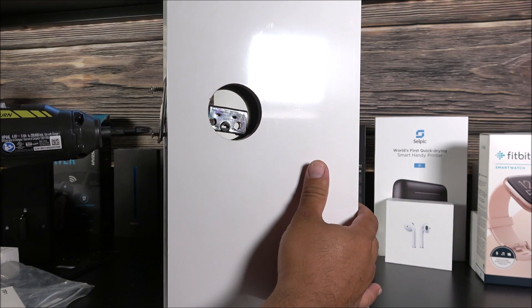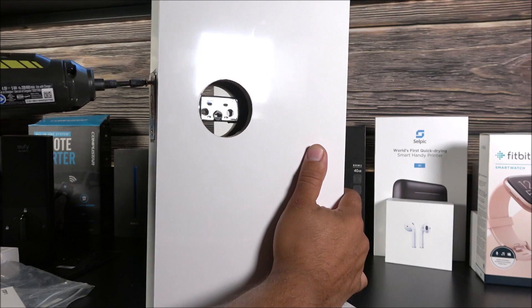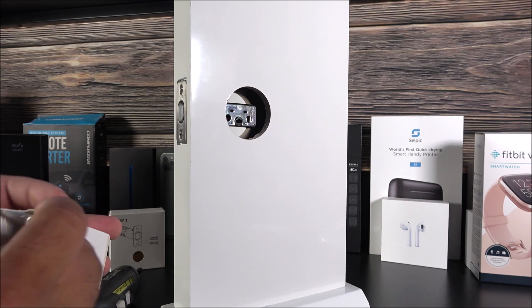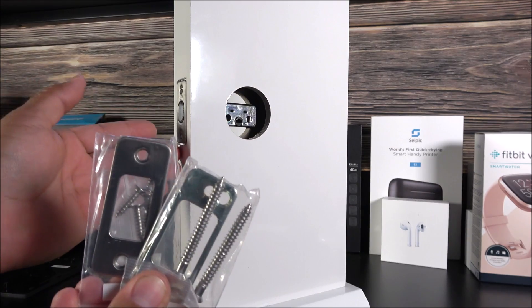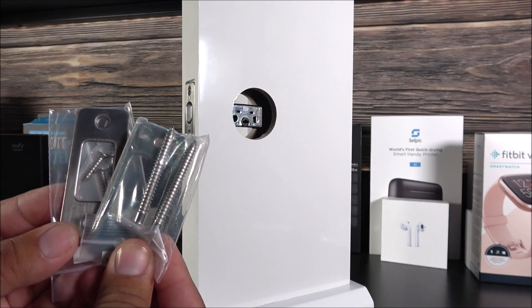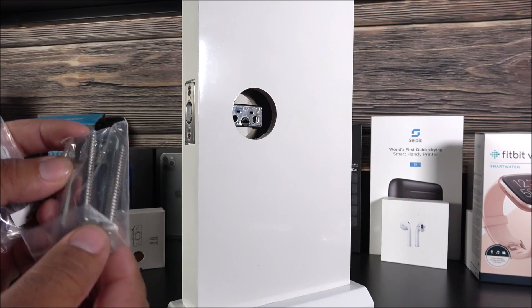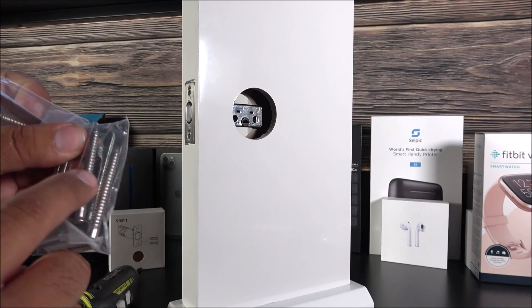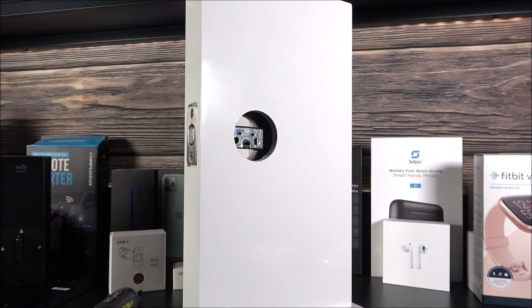Step two involves the strike plates, which you install on the door frame itself, not on the door. You remove the existing strike plate on your frame and replace it with this one. You also have a reinforcement strike plate, but that is optional. It comes with reinforced screws, or you can use the standard one-inch screws.